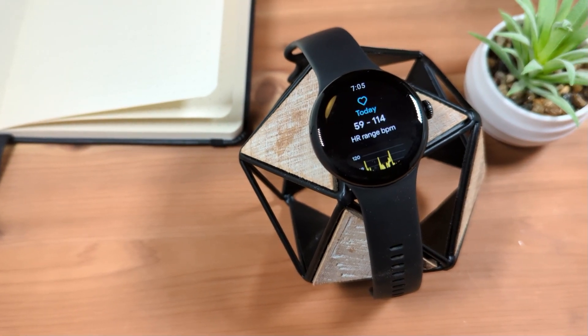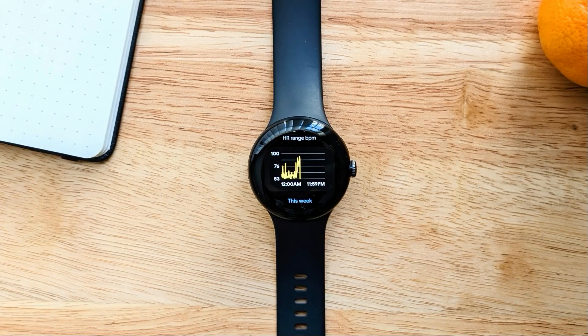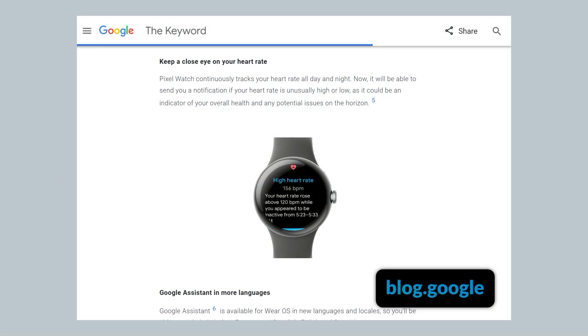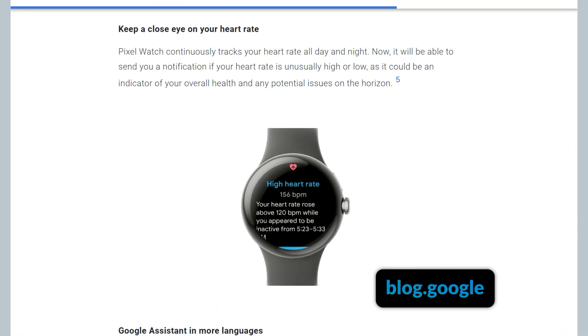In this video, we'll look at how you can enable high and low heart rate notifications on your Google Pixel Watch. The high and low heart rate notifications on Pixel Watch is a feature where you'll receive a notification on your watch when your heart rate is above or below your personal heart rate range while you appear inactive.